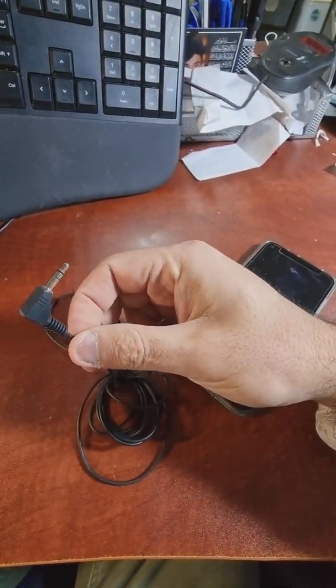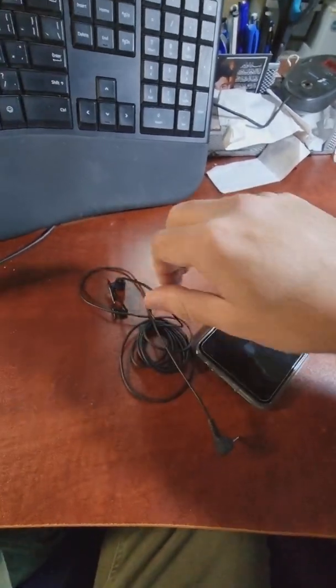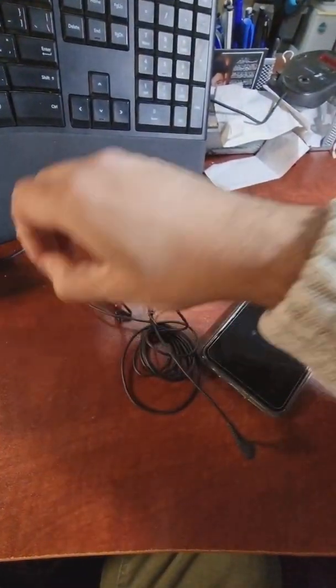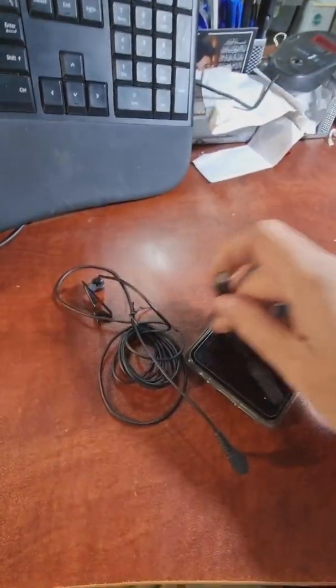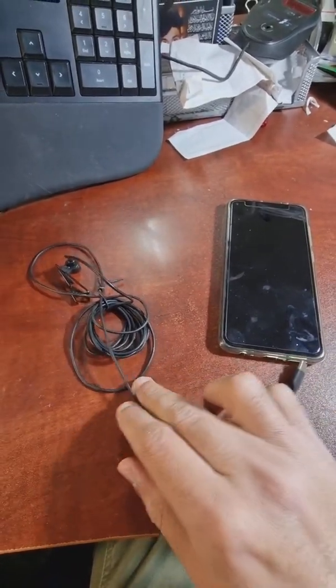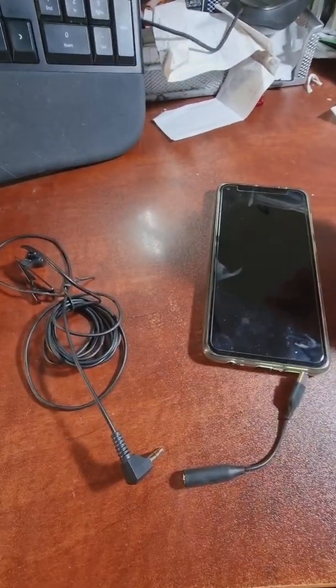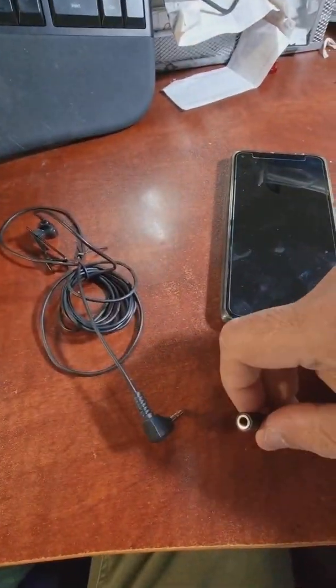This mic has a USB-C connector, so this 3.5 millimeter jack does not work with it. I saw a video on YouTube recommending you buy this adapter — it's made by Samsung — so you would plug this in like that.